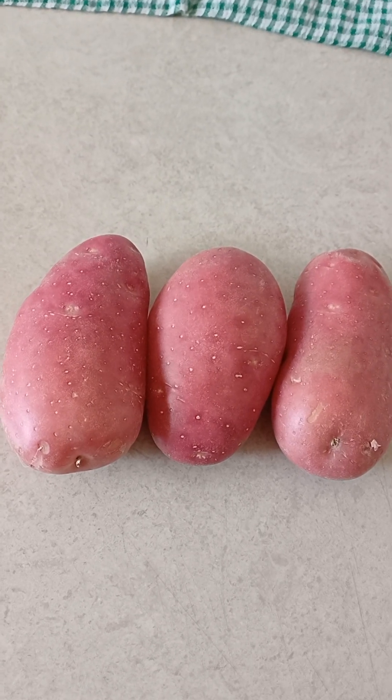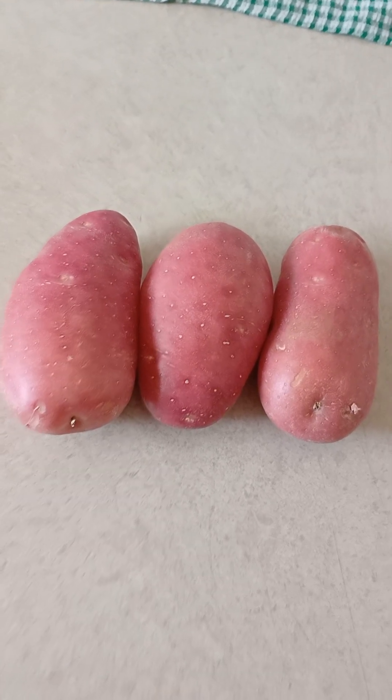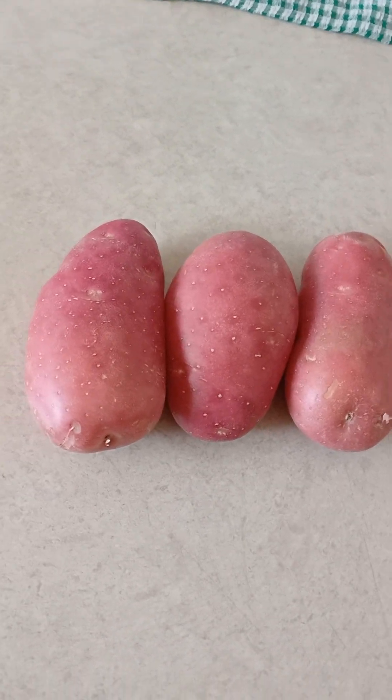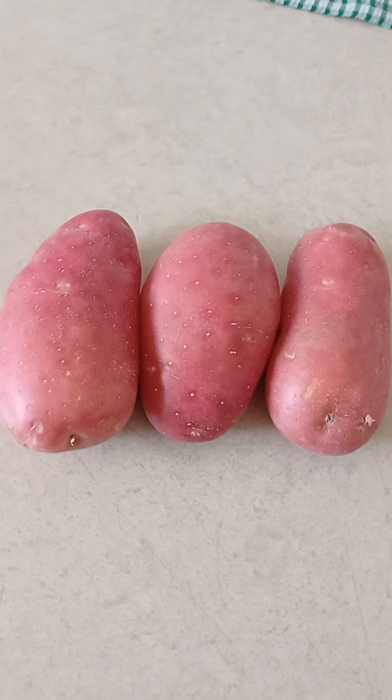Good afternoon guys. Tonight I'm making myself dinner in this kitchen, as always. I'm gonna make mashed potato.